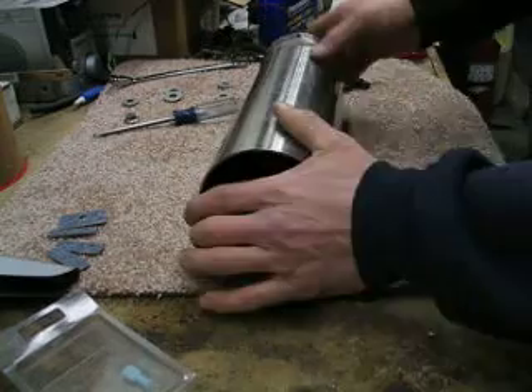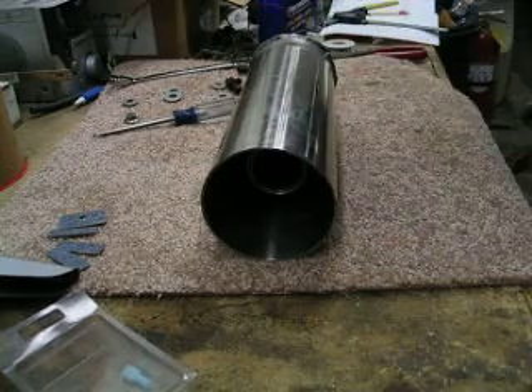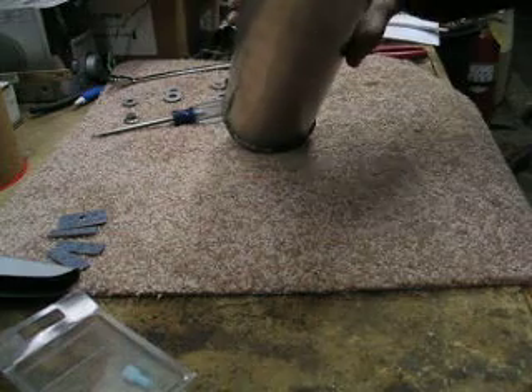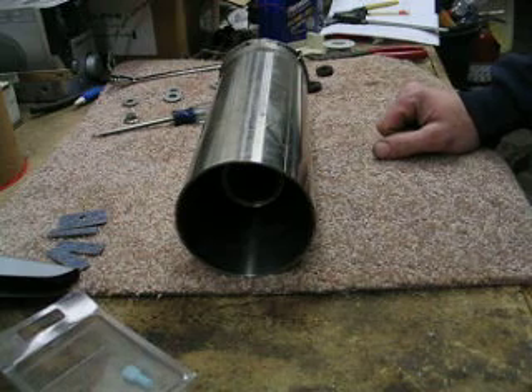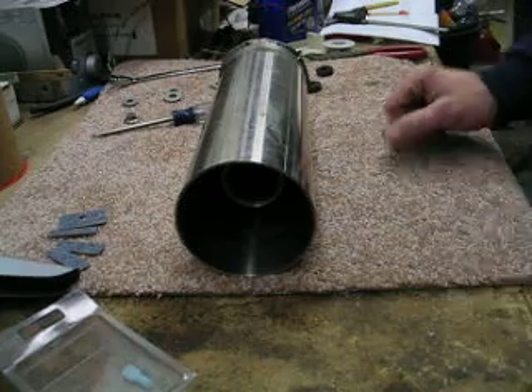I haven't built the lid for the cell yet, so I don't have any idea about what it's producing for gas. But I did put a little bit of electrolyte in it the other night and it was drawing about 25 amps — I was impressed with the results, but I don't have any figures on production yet. Keep watching and I'll keep you updated.